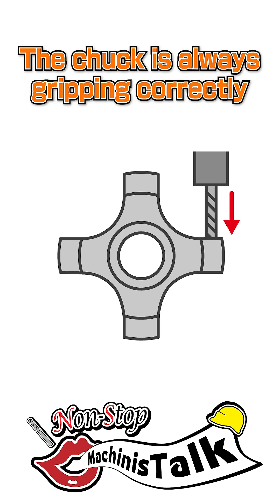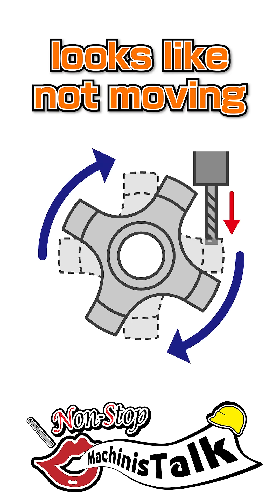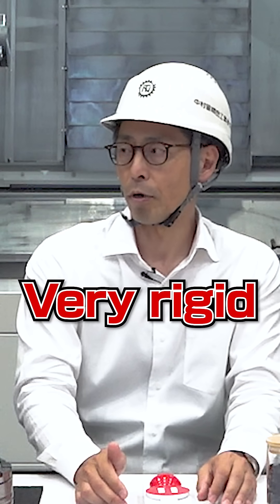Off center a lot. Yes, the chuck is always gripping correctly. Looks like it's not moving. Is it very tough? Yes, very, very rigid.